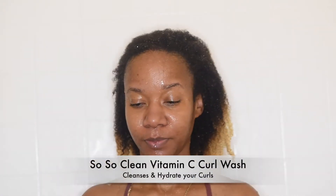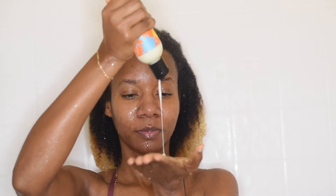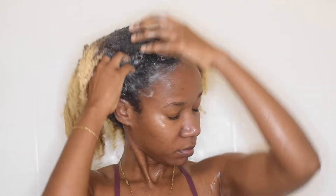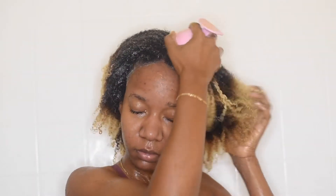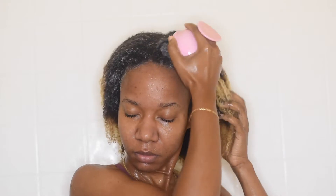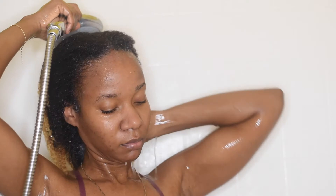I'm starting off with the So So Clean Vitamin C Curl Wash. I love that this shampoo is very moisturizing — it cleanses my hair really well without stripping it. The only thing is it doesn't suds too much, so I had to add a little more to get that foaming effect.